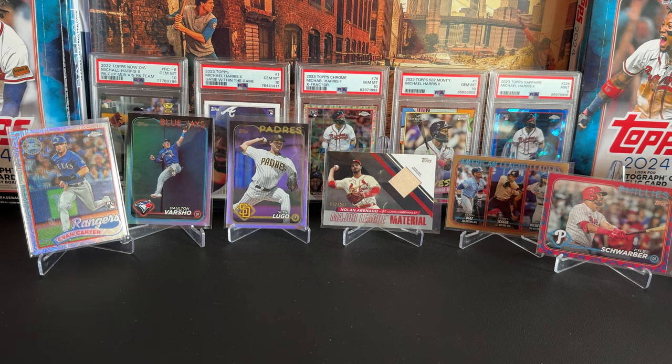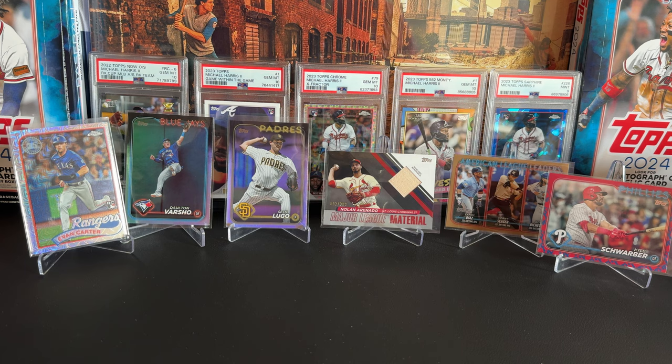So to recap: team color match card, gold card, red foil bat relic, two rainbow foils, and Evan Carter rookie mojo. Let me know your thoughts if you've been following along. If you want to see the rest of the case, please give me a like and subscribe, and more importantly leave some comments down below. I'll see you next time!